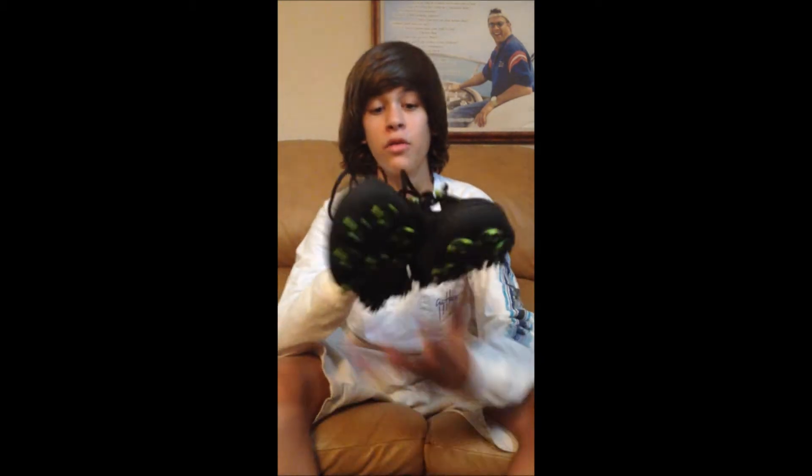Hey guys, it's Levi from Team Cyclone Paintball. Today we have the Hustle Paintball Mystery Box Unboxing. In this box I got one big item and one small item. It totaled out to be $95 and I paid $66.30, so I got about $30 savings and I'm pretty happy with that because I was kind of needing new cleats anyway.